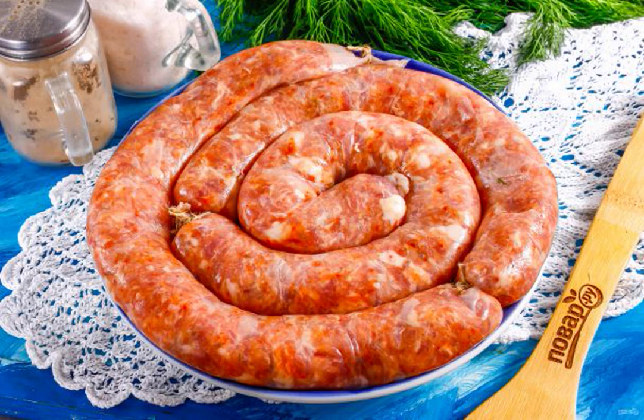Salsicha is a fragrant and delicious pork sausage, originally from southern Italy. This is a kind of salami, and in each area it is prepared differently — dried, smoked, fried, baked, etc.